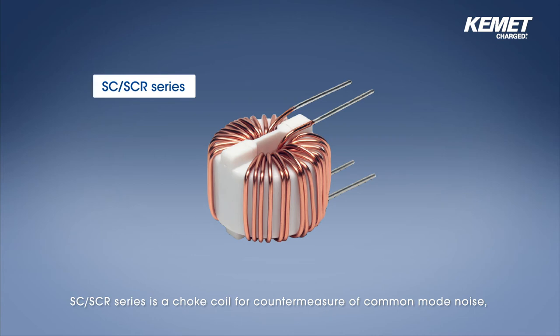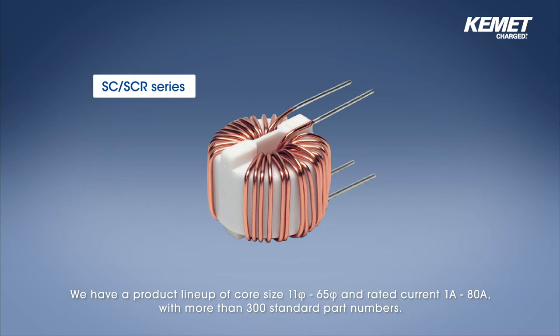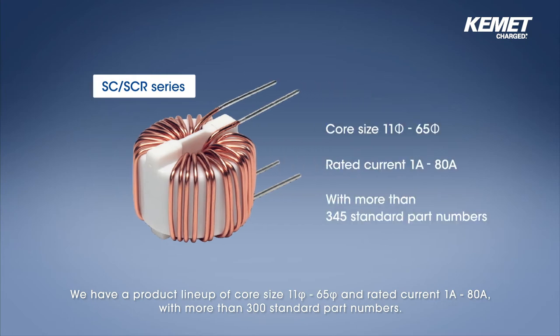Next is the SC-SCR series. The SC-SCR series is a choke coil for countermeasure of common mode noise and is a choke coil where two magnet wires are wound around a toroidal closed magnetic circuit ferrite core of manganese zinc, nickel zinc composition. We have a product lineup of core size from 5.11 up to 5.65 and rated current from 1 up to 80 amperes with more than 300 standard part numbers.